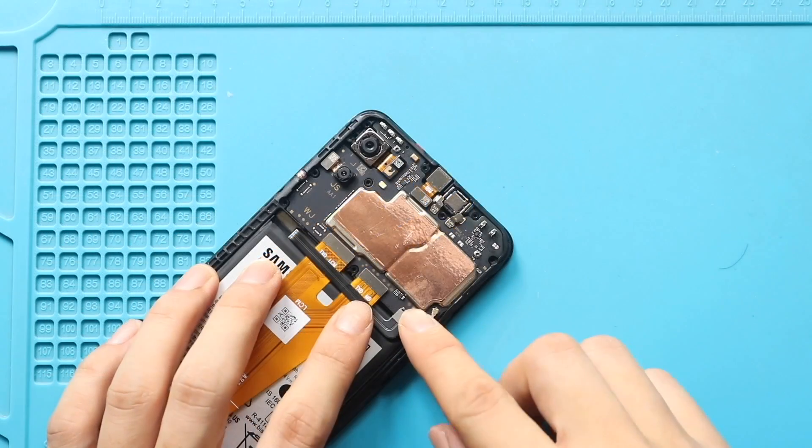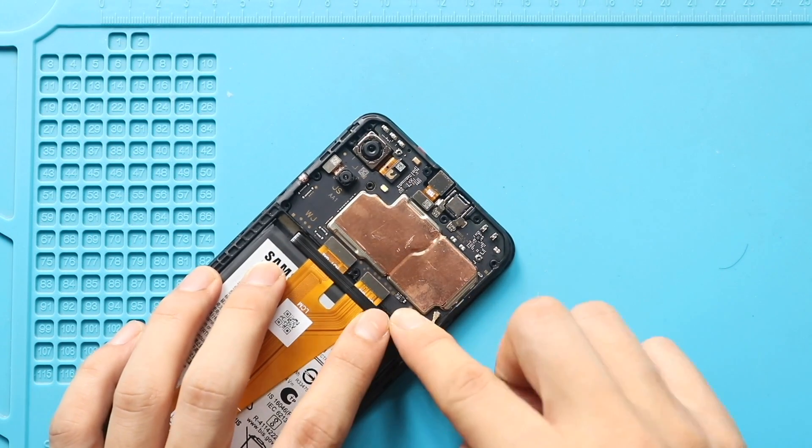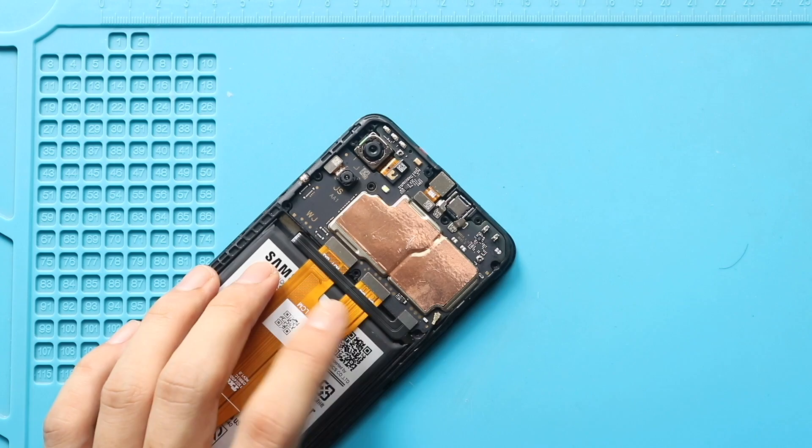Next, secure the board bracket by adding 10 screws.